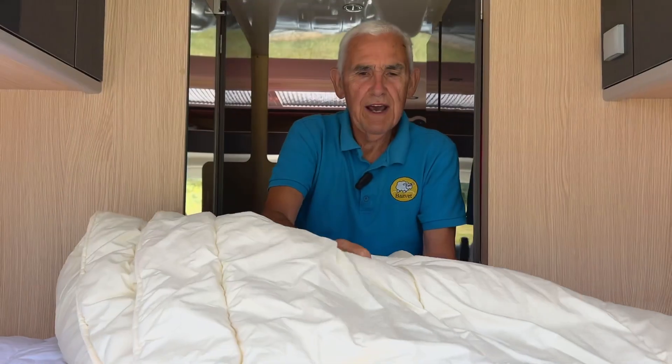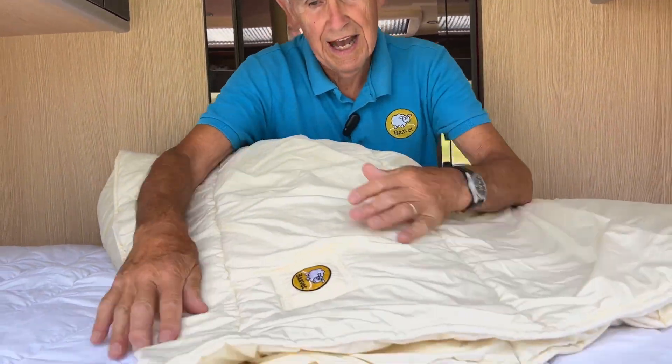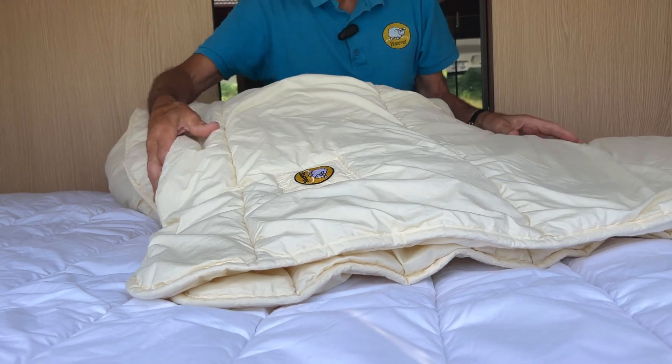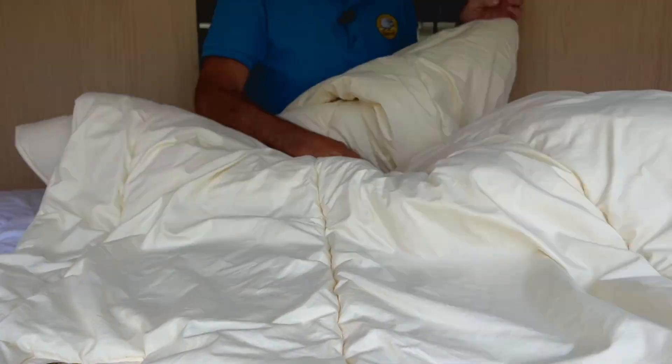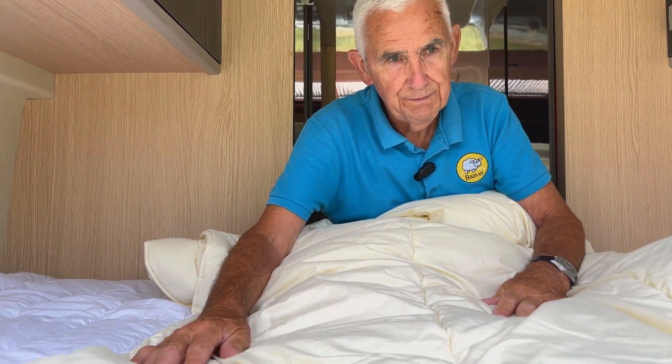Here is ours — this has been used for five years and that's as good as it was when we first made them. For anything you want for your camper van, we can make it — look at barve.co.uk.